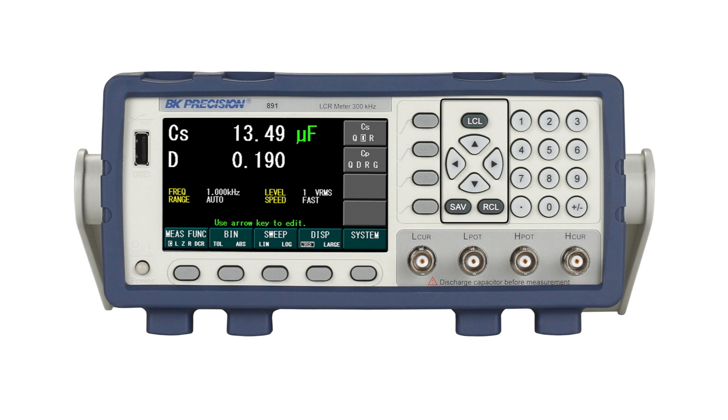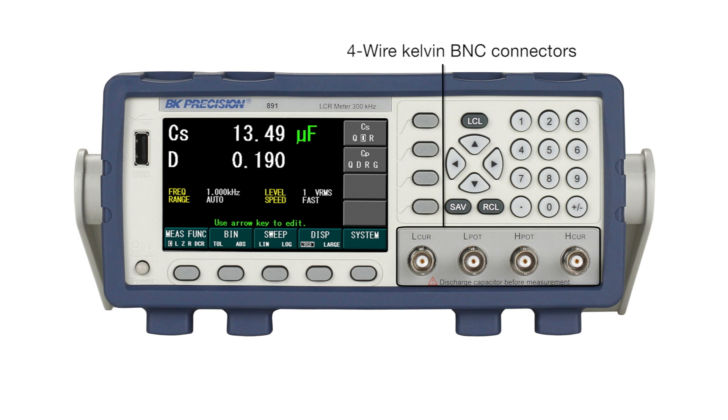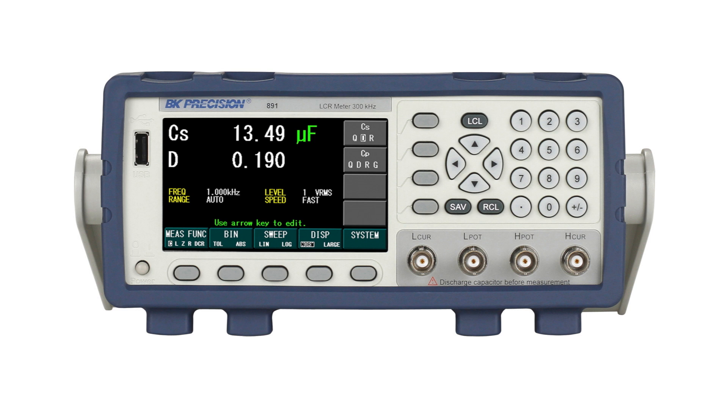To the right of the screen are the local key, arrow keys, save and recall keys, and the numeric keypad. Below this, we find the 4-wire Kelvin BNC connectors for attaching the test leads or optional test fixtures.